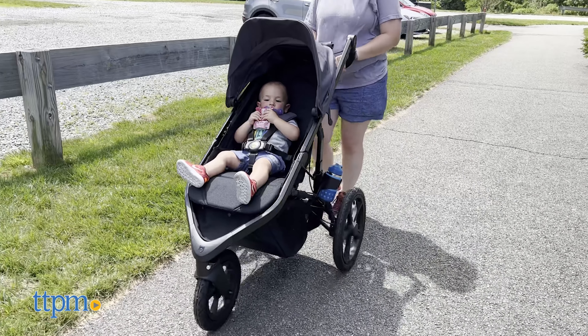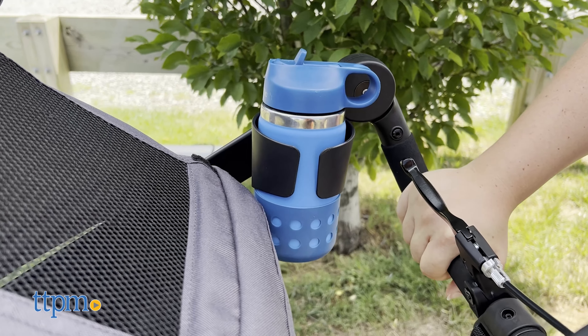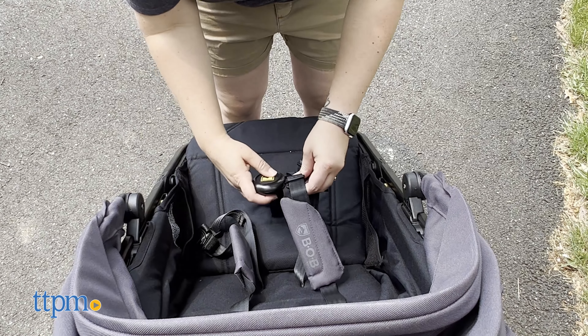The stroller is up to 30% smaller than its competitors and comes with a parent cup holder. The Wayfinder has a lightweight durable aluminum frame, so it makes it easy to travel with. It can hold a child up to 65 pounds.